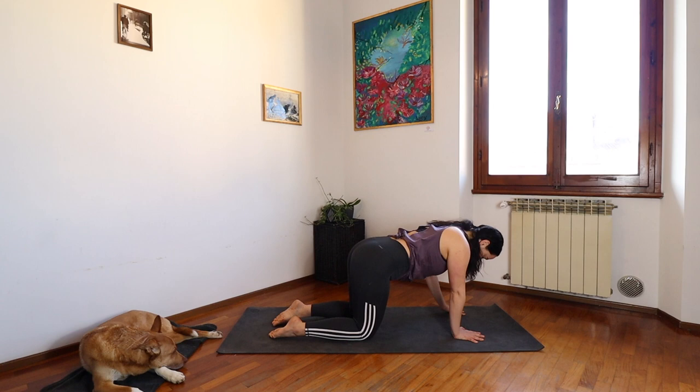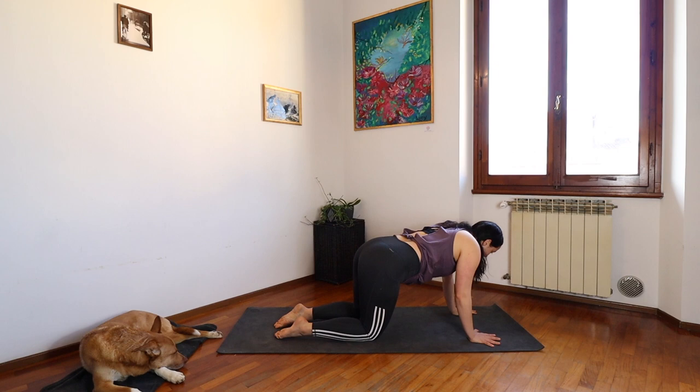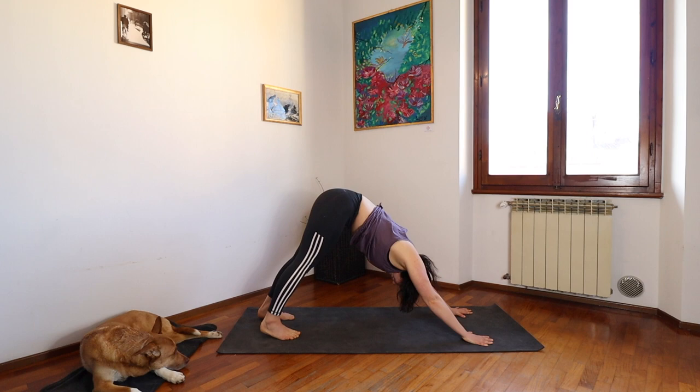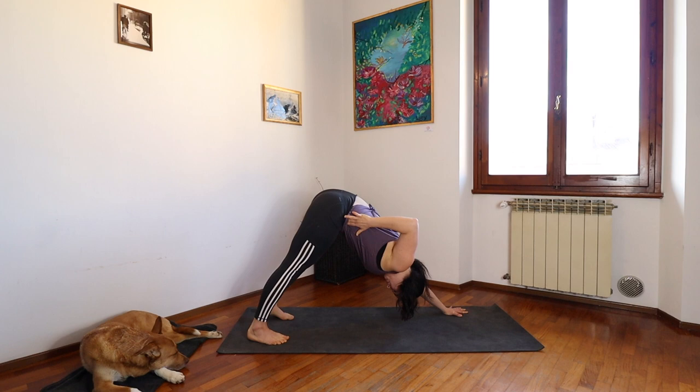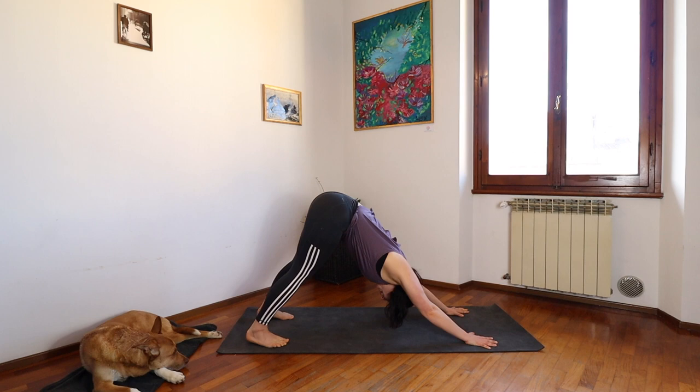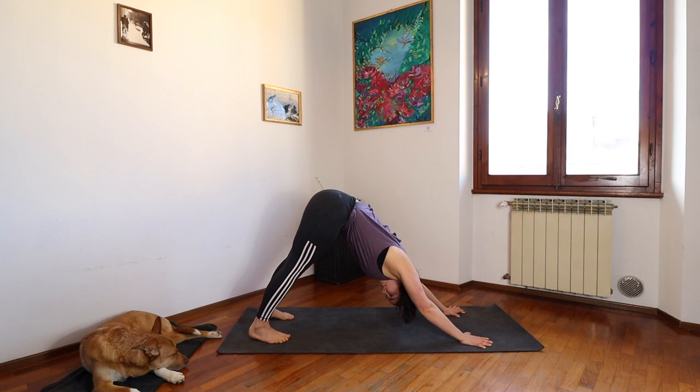When you've completed your three, come back to an all fours position. We are going to find our way into our first downward dog of the day. Palms are grounded. Tuck under your toes and push your torso onto your thighs. Big bend in your knees, and then straighten out your legs. Letting your breath move you here. On every inhale draw one heel down, and on every exhale the other — pedaling it out back and forth. Big bend in your knees to start this morning. And we'll find stillness.